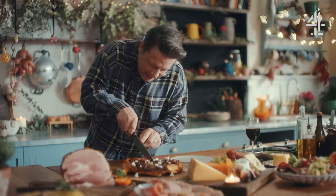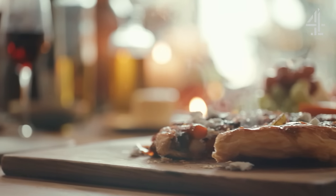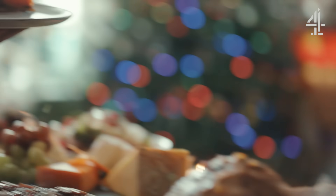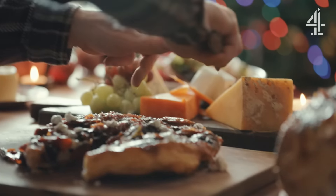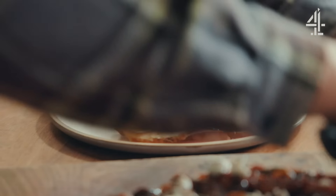Let's get in there. You can hear that crunchiness. It is savoury for sure, but it's got that sweetness from the marmalade.